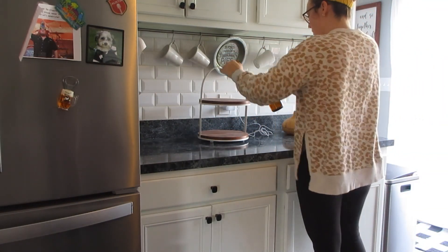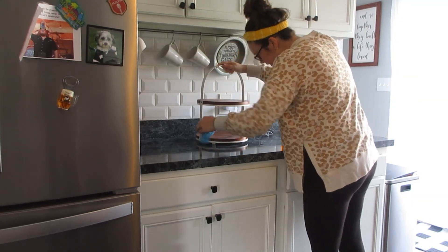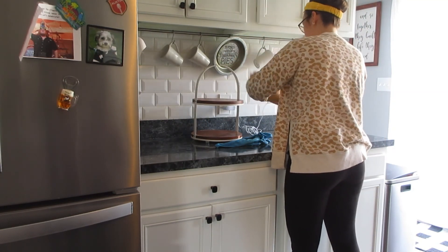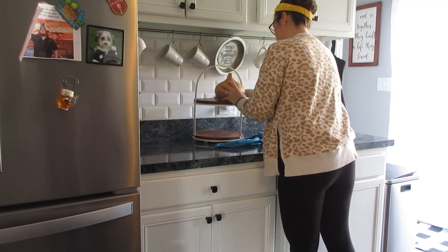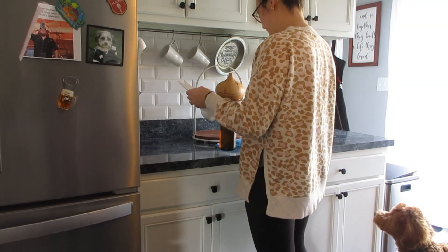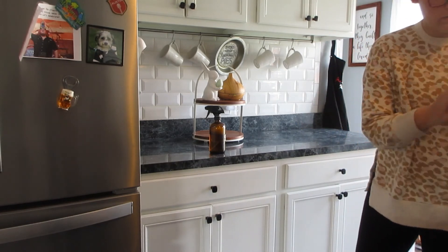Now I'm putting my little tray back — I got that from Target from the Hearth and Hand collection. I have my diffuser on top and these cute little display sugar and cream containers that I actually put some of the essential oils I use regularly in the kitchen. Still looking for a cute place to hide that really obnoxious cord, but you know what can you do. I still have my Easter decor up — I don't take that down until like early May.